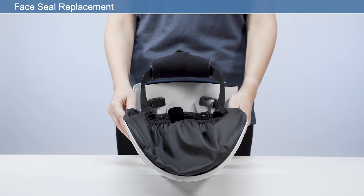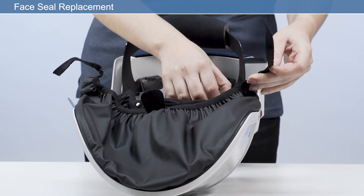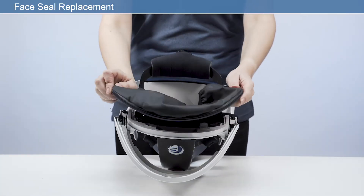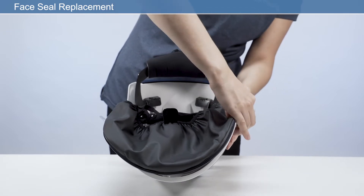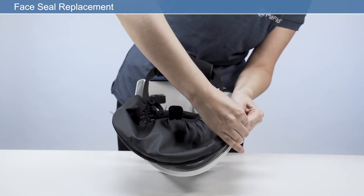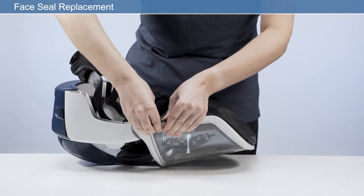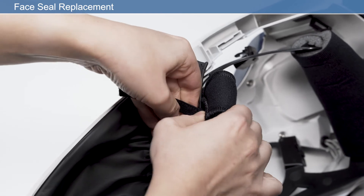To replace the face seal, first detach the elastic straps from the brow pad and remove the visor frame on both the left and right sides. Remove by pulling the rubber seal out of the channel. To fit the new face seal, ensure that the pull tab is on the outside of the face seal. Then, starting at one side of the face shield frame channel, firmly press the ribbed edge strip fully into the channel until you reach the end of the channel on the opposite side. Finish by reattaching the press fasteners on each side of the frame to secure the elastic straps around the headband.